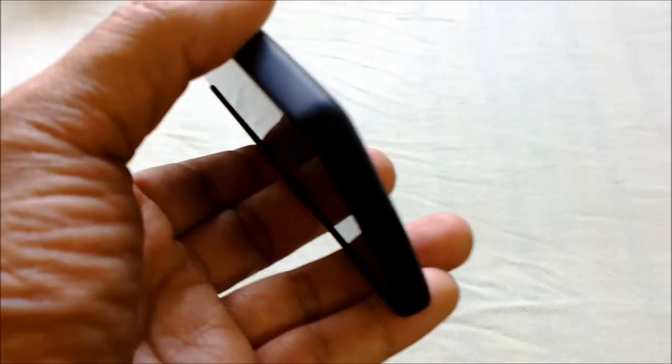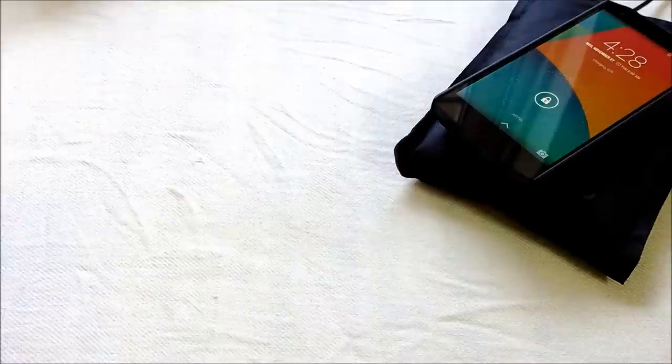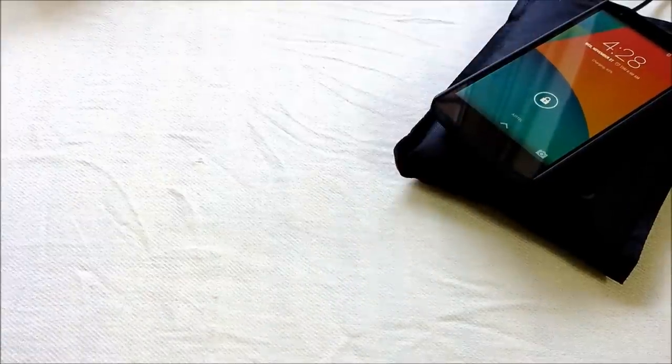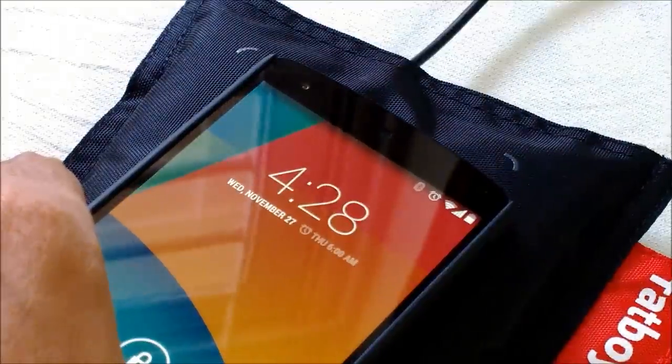The Nexus 5 comes with wireless charging capability out of the box, and with this case on I'm still able to wirelessly charge. Let me put it on the Fatboy wireless charger — you can see that it is getting charged. The Nilkin protection case is on and I'm still able to charge it wirelessly.